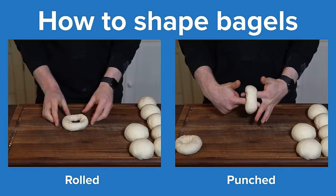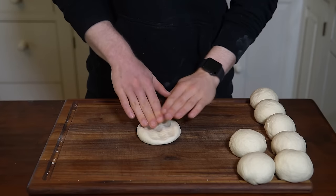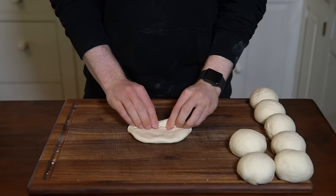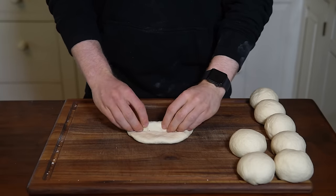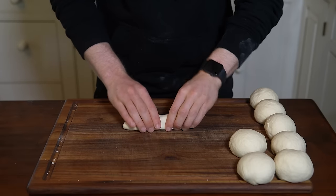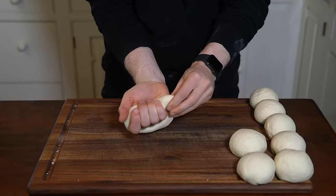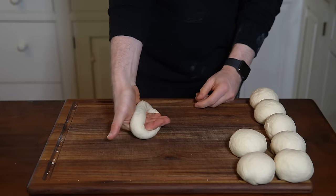For the rolled version, roll the dough flat to about five inches wide, then roll it into a tight cylinder and seal the seam. Using your hands, roll it out until it's about eight inches long, then wrap the cylinder around your hand and connect the two ends with a pinch. Roll the dough ring off your hand.